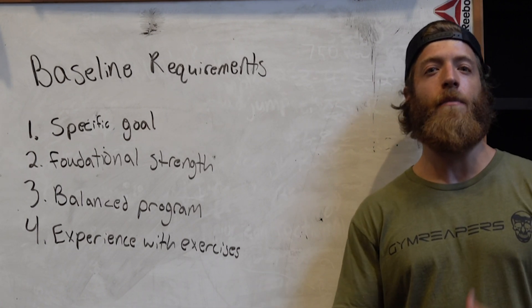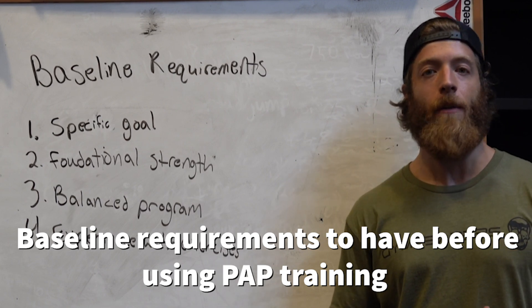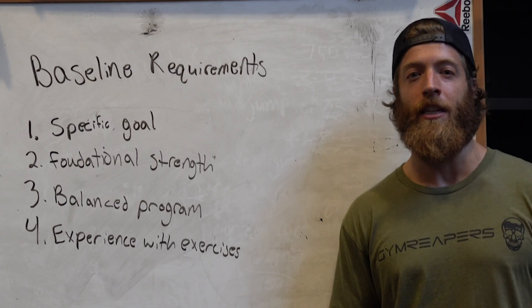PAP is a slightly more advanced training methodology. So we're going to have some baseline requirements, even if you are an intermediate lifter, that we should check before using this methodology.